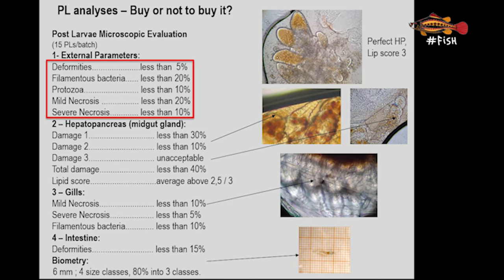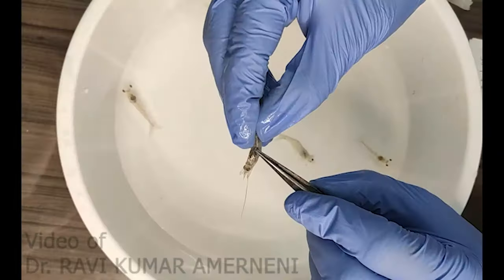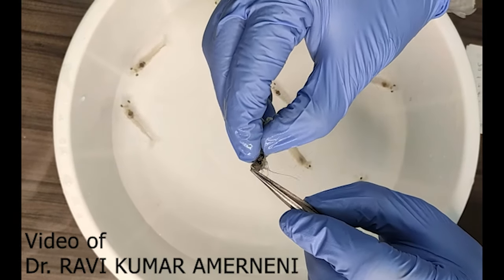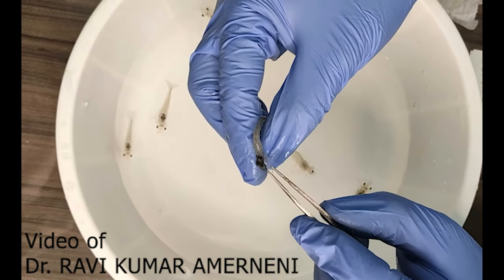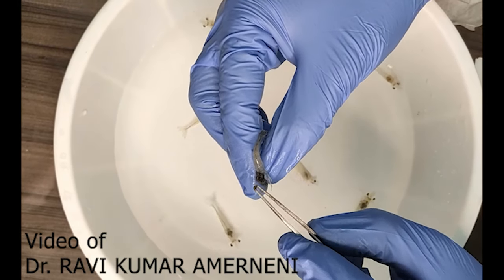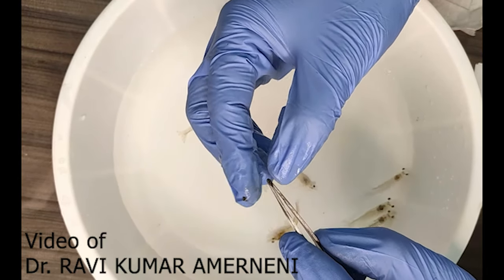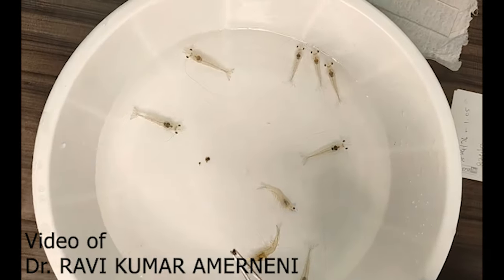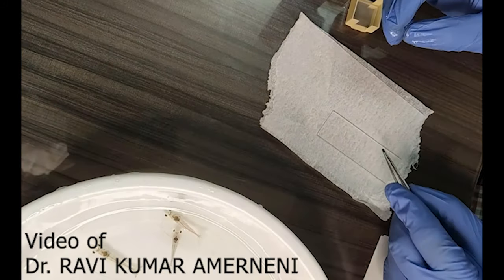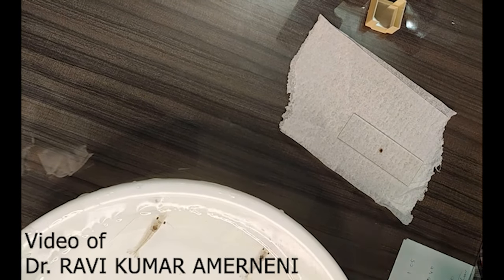As an example for Litopenaeus vannamei, less than 5% of animals should have external deformity, less than 20% should have mild necrosis, and no more than 10% should show signs of severe necrosis. Internally, what we should carefully assess is the health of the hepatopancreas. This is one of the most important organs in shrimp, as it is where the digestive process occurs, including absorption of nutrients and production of enzymes. Abnormalities in this organ can indicate that PLs are not healthy. We assess the level of deformity in hepatopancreas tubules, which normally have the shape of fingers, and the level of lipids or oil droplets in these organs, which indicates whether animals have been eating.